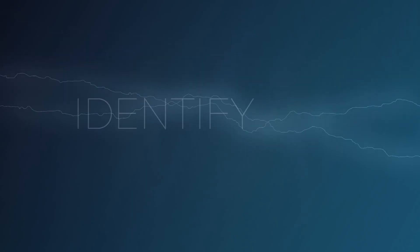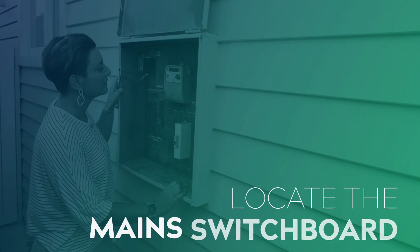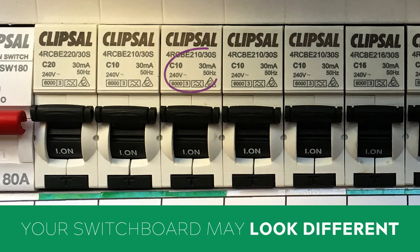Before we get to the formula you'll need to know a couple of things. First you'll need to identify the amperage of your location's circuit breakers. To find this you'll need to locate the mains switchboard, open it up and you'll see all the circuit breakers — they're usually fairly well labeled.